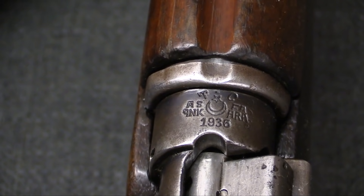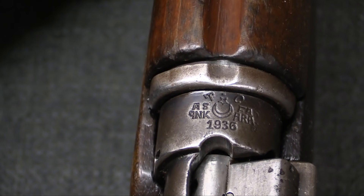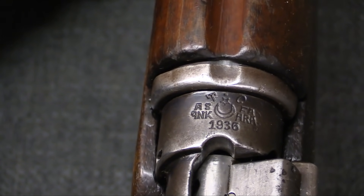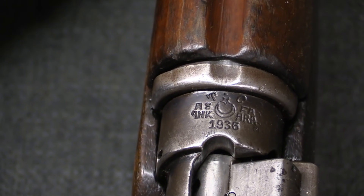You'll find mid-1930s dates on pretty much all of these, just as you will find this exact sort of marking on a great number of Turkish Mausers and converted Gewehr 88s. That is when and where this upgrade program took place for Turkey.